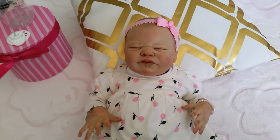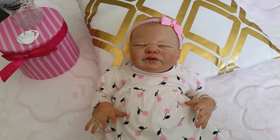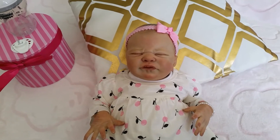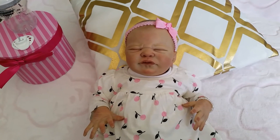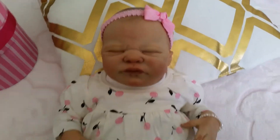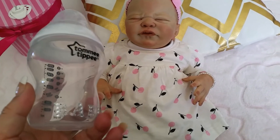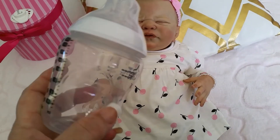Today's video, as I mentioned in my last video, is going to be about something I picked up the other day. I really love these baby bottles — they're called Tommy Tippee — and I'll talk about the bling in a minute, but first let me show you the bottle.